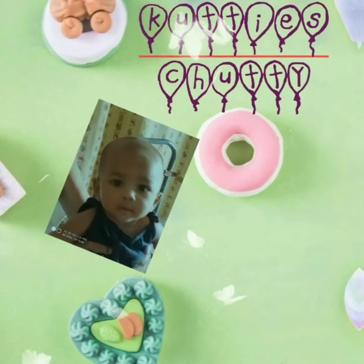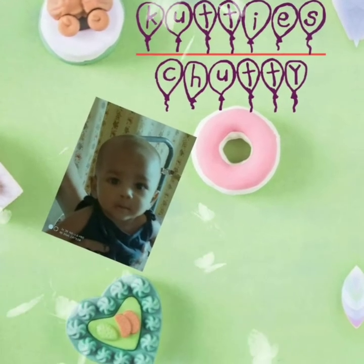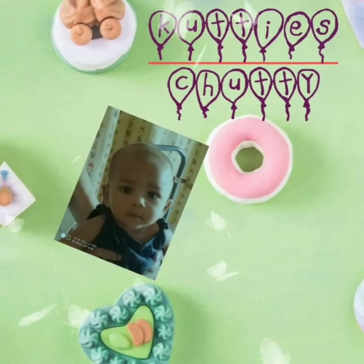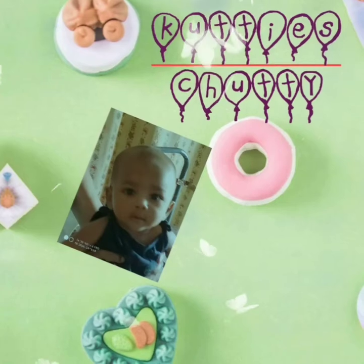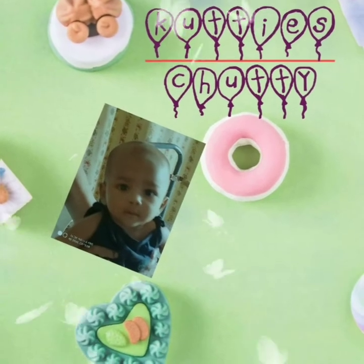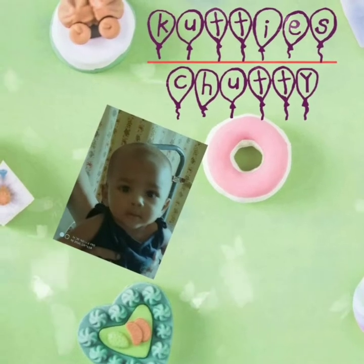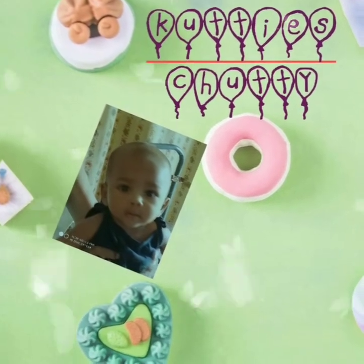Hello friends! Welcome to Kutti's Chutti! Today we are going to see how to make Peerulegiyam. This legiyam has many medicinal benefits, so it is an important and rare preparation that all women — especially post-partum — should consume. Let's see how to make it.